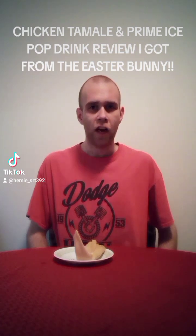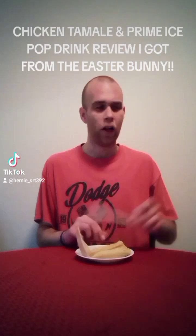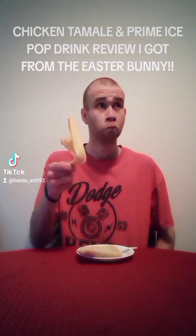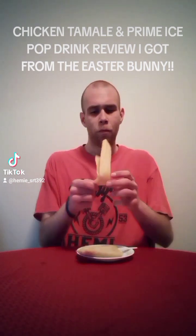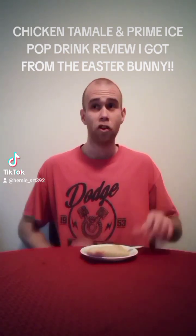I'm so excited. I wanted to share this with you guys. So let's go ahead and see what we have here. Let's dig right into this tamale — we'll get to that drink in a minute. First of all, what is this? Unacceptable. I want to eat my food right now.